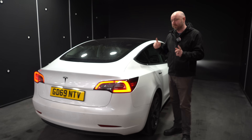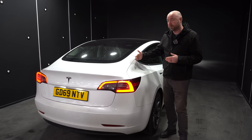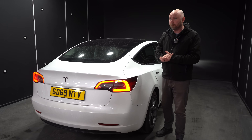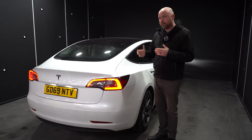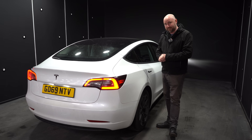There are two different types of headlights and there are some inherent issues with the later generation of headlights — so the 2021 onwards Model 3s and all the Model Ys in the UK — but we can improve it just by checking your headlights are adjusted correctly, so I'm going to show you how that exactly is done.